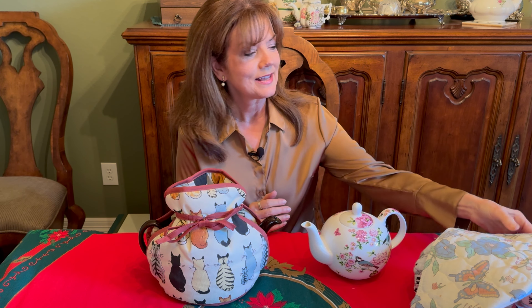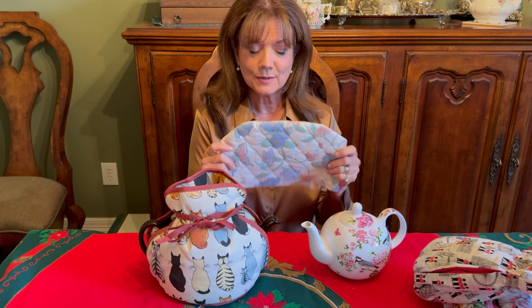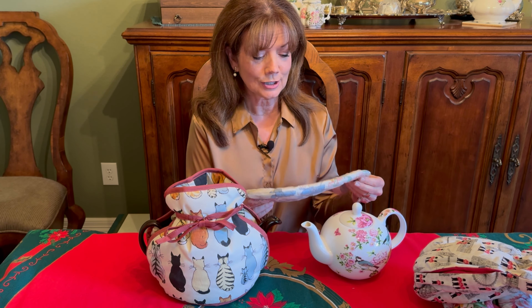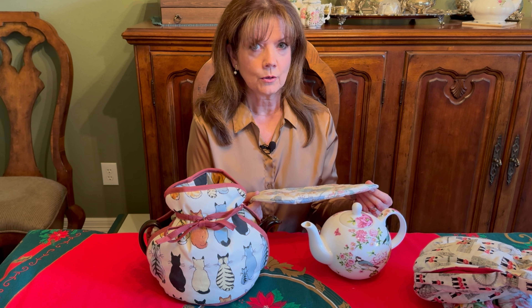Gift idea number five: the tea cozy. This was my very first one — a gift from my college roommate's mother when she realized I was getting into afternoon tea, and that was a long time ago. When I opened the box I confess I looked at it and thought, 'What is this, a cover for a small toaster?' I had no idea. She said 'It's a tea cozy,' and I was like, okay — I still didn't know what it was.